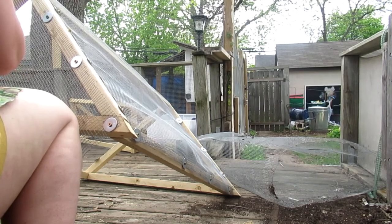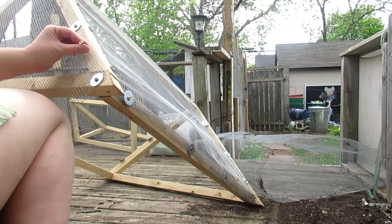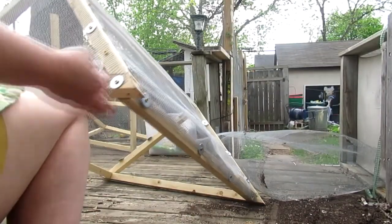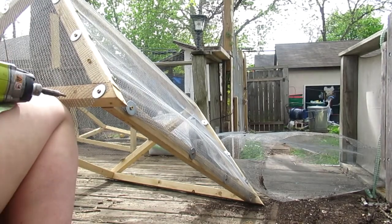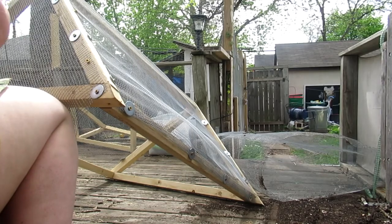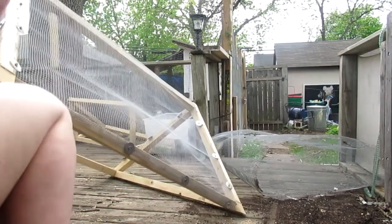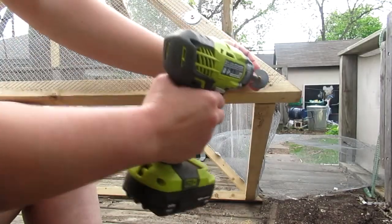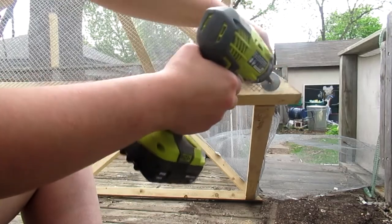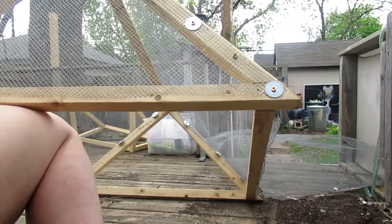A lot of my other squirrel protectors I made using a larger hole hardware cloth or even chicken wire. But these I really wanted to do the small size because I wanted to use them to cover my corn. So instead of just keeping out squirrels and rabbits, I'm also trying to keep out the mice. That's why I went with the quarter-inch hardware cloth — to make it as difficult as possible for the mice to get through.